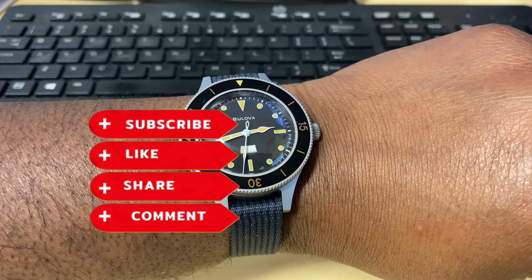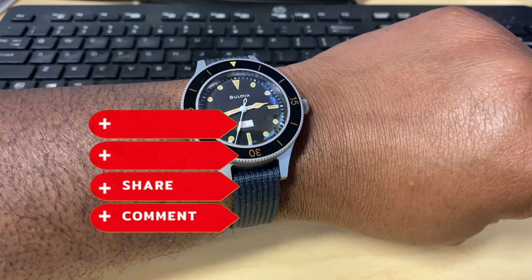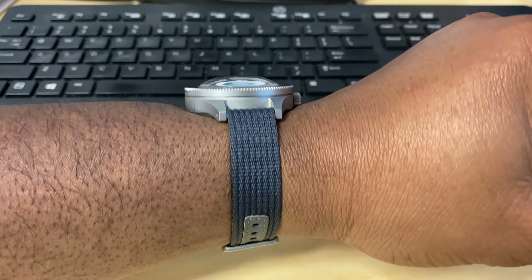This is your boy P. Ross — make sure y'all like, comment, and subscribe. Let me know what y'all think about the Mil-Ships, and we out. Peace.